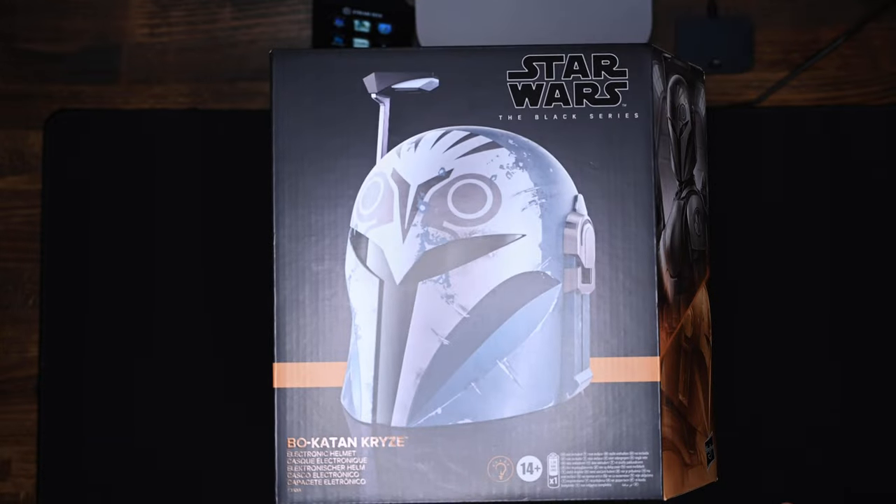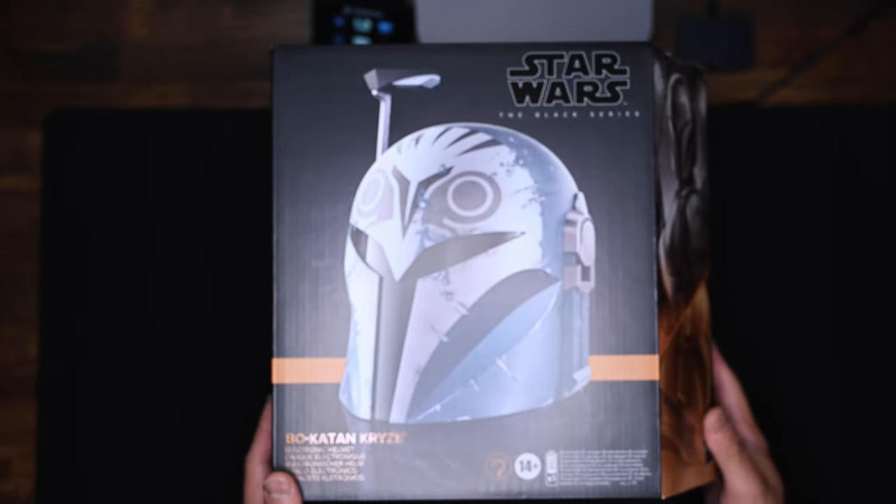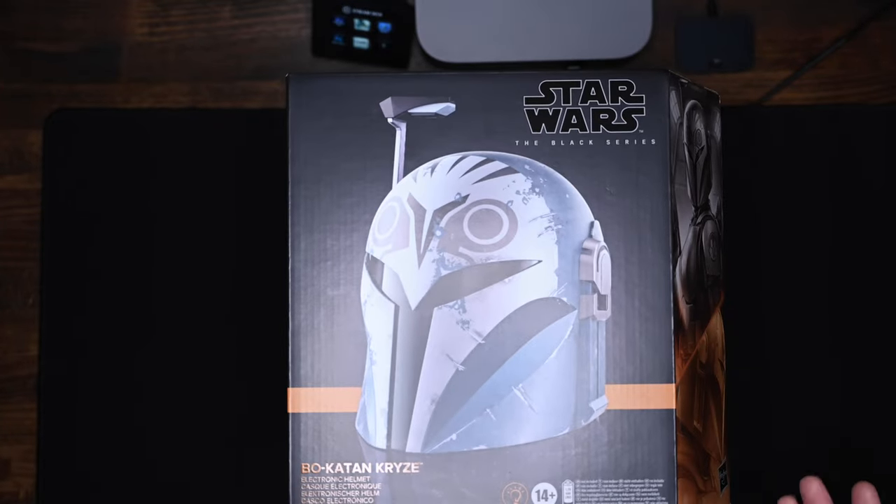I'm super stoked to open this up. I've been waiting a few days now since I've gotten it — I just never had a chance to actually open it, check it out, and display it anywhere. But now I had the opportunity to. So with that being said, let's dive into the unboxing right now. Here is the box itself. It's Bo-Katan and it is the Star Wars Black Series helmet. It's pretty standard, pretty much what we've seen all over the internet of what it's supposed to look like.